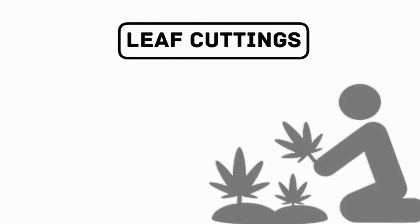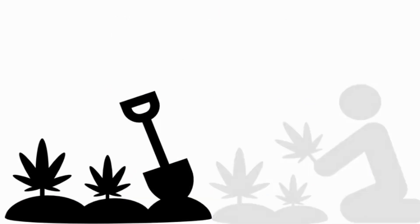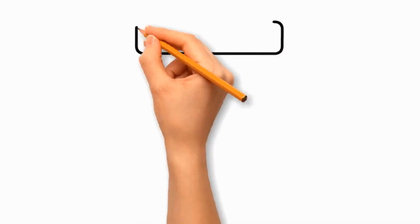Number 2: Leaf Cuttings. Take a leaf from a healthy parent plant and insert it partially into a rooting medium. Keep the leaf moist and provide suitable conditions for root development.